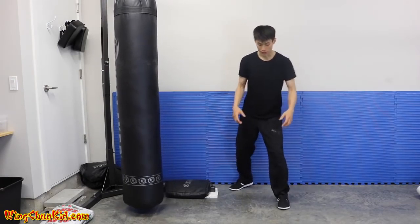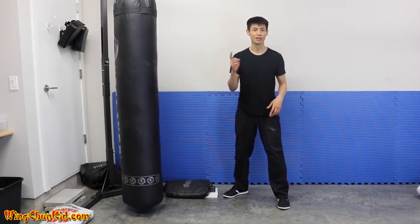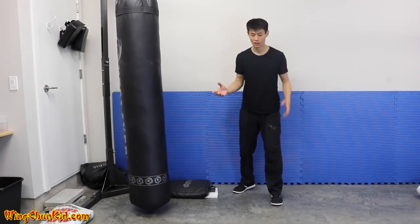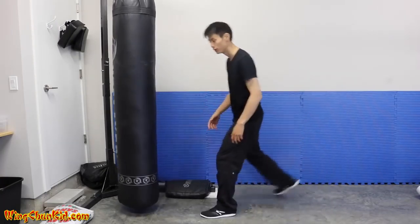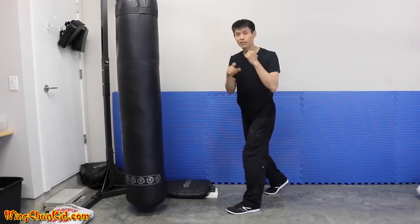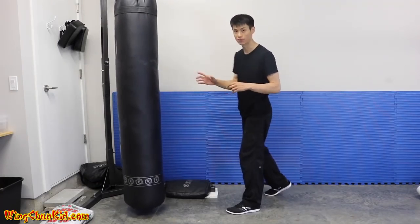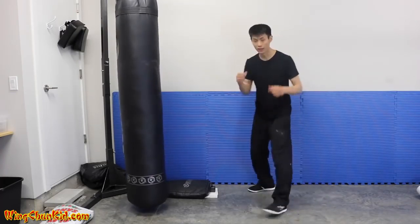Tip number three is body momentum. If you're a small guy at 135 pounds and you want to knock out someone twice your weight, you need to use your whole body force. The easy way to get body momentum is to actually move your whole body with the punch. In boxing there's a lot of rotation which gives impact, but not enough momentum to really shock somebody's body, so you combine body movement with your punch.